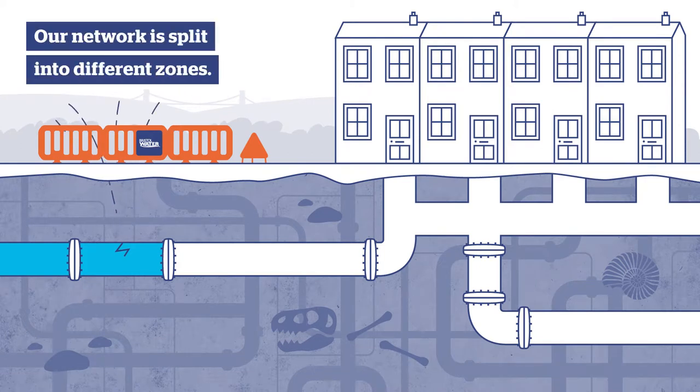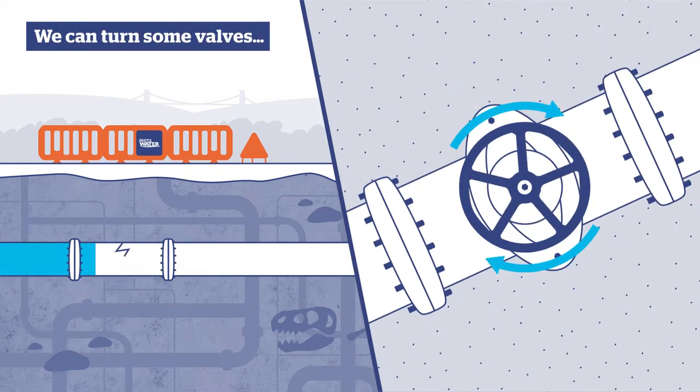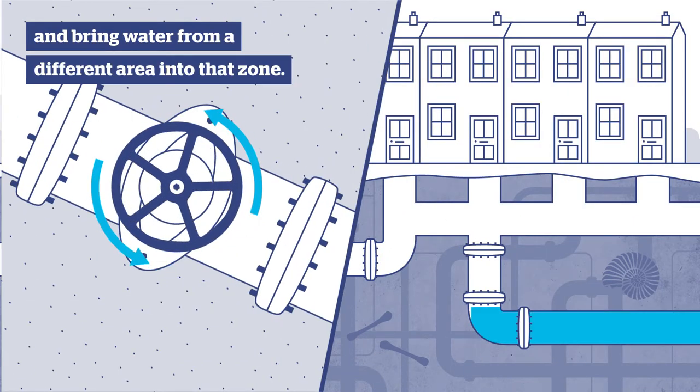Our network is split into different zones. If a zone is affected by a burst main, we can turn some valves and bring water from a different area into that zone.